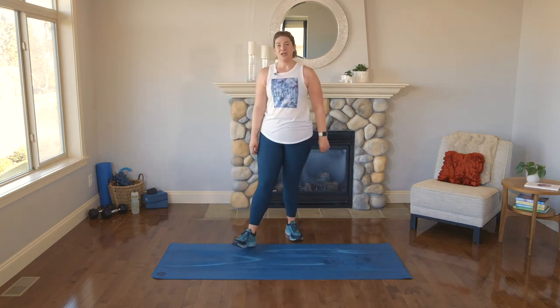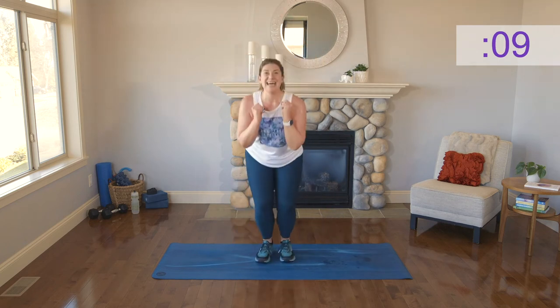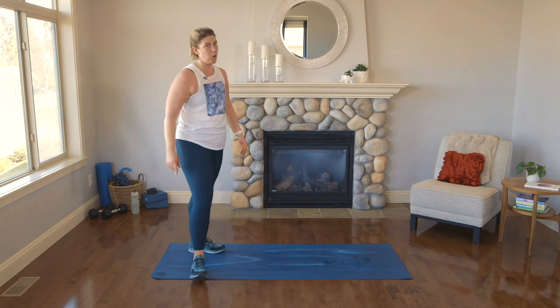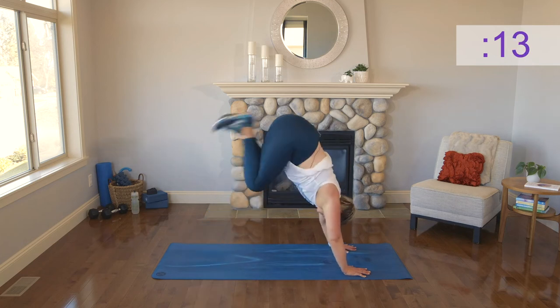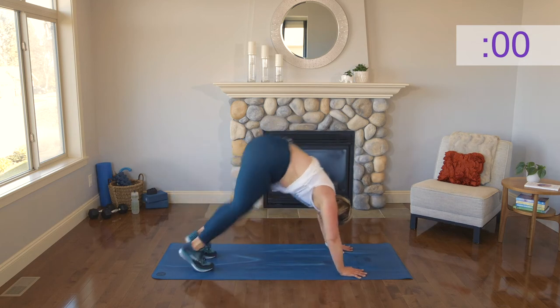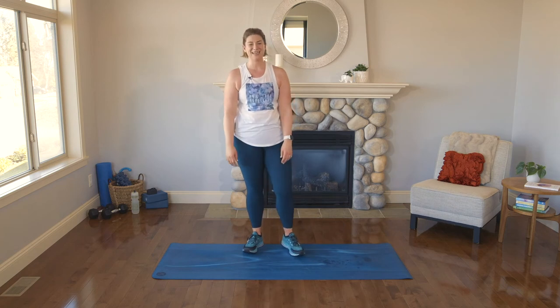We've got jacks — invitation to star jump the whole set. Low impact start or high impact. When you're ready come in and do some star jumps, taking as much time between them as you need to reset. Land soft — toe, ball, heel. Ten seconds to recover. We have one set left — donkey kicks. Either hamstrings or straight donkey kicks. Push — I'm right here with you. All the way, there it is. Adjust your shirt, take a deep breath, let it out. You, my friends, did it.